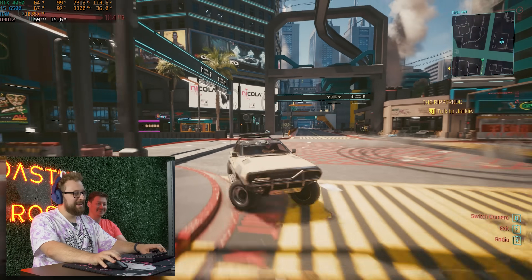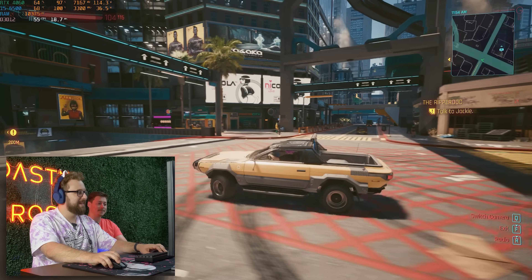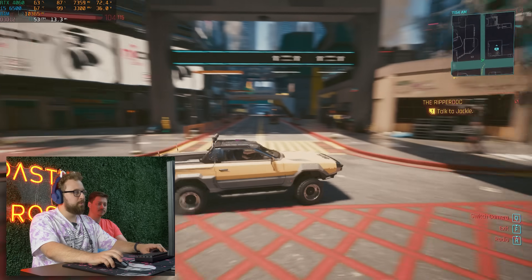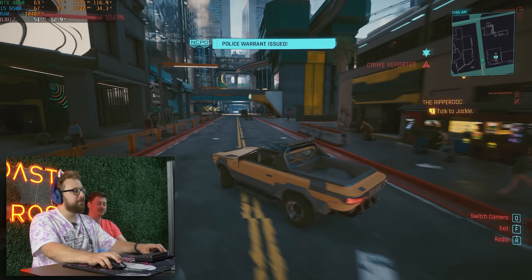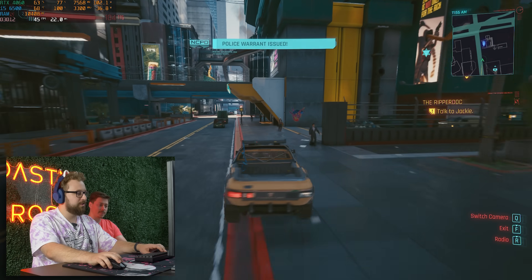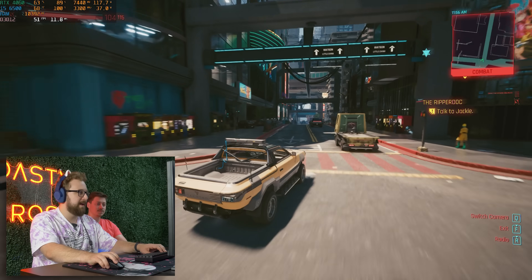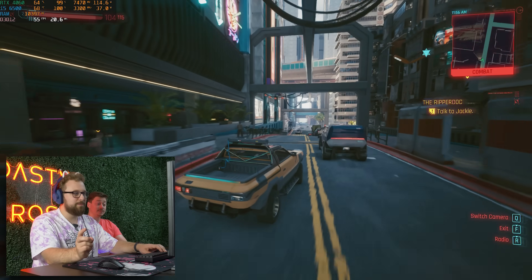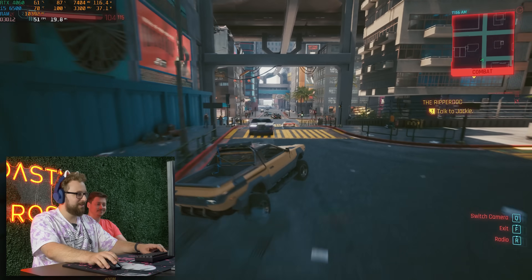4K gaming performs better than 1080p. There you go, ladies and gentlemen. What we're going to do is run one more game — Spider-Man — during the outro of this just so you guys can see one more game that supports frame generation and show you guys the difference. Frame generation plus running 4K in a really weird system like this does some crazy things just like Cyberpunk.